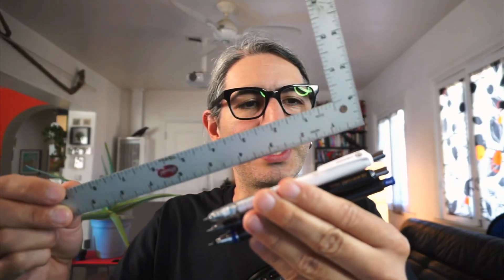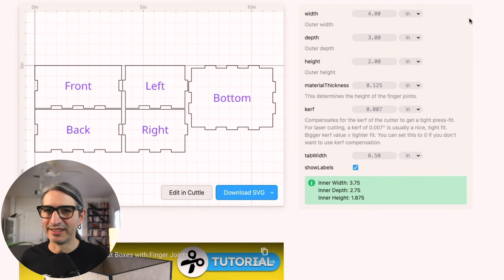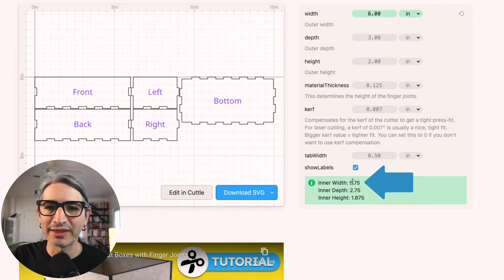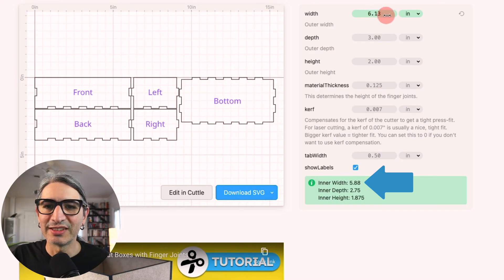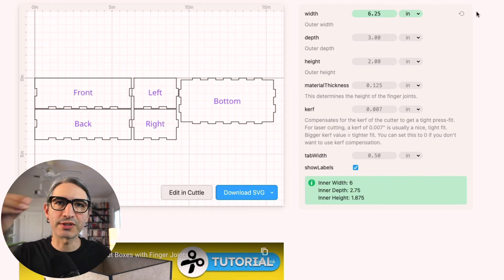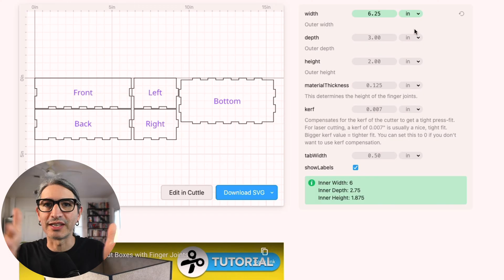Sometimes you want to make a box based on the inner dimensions. For example, let's say I want to put these three mechanical pencils into this box. I'm going to measure the longest one — that would be 5.75 inches — but I'm going to call it six so I can slide it in comfortably. When I reach six for the outside dimension, I can see that the inner width is still 5.75, so that's not going to fit. I'll keep increasing it until I get a six-inch inner width. Sometimes you want to put something inside your box, so you look at the inner dimensions; other times you're fitting your box into a drawer, so you look at the outer dimensions.